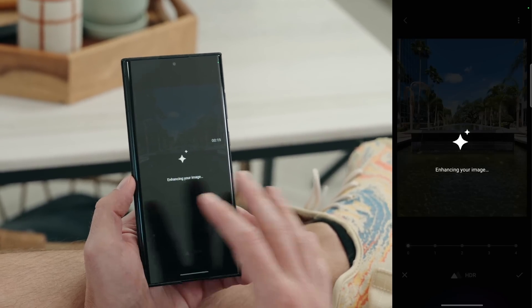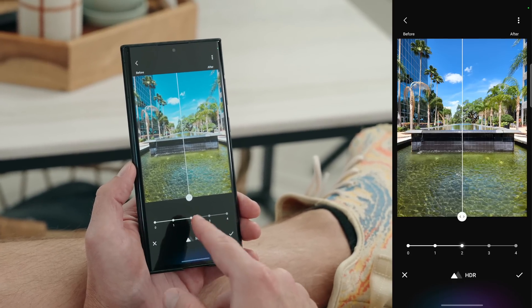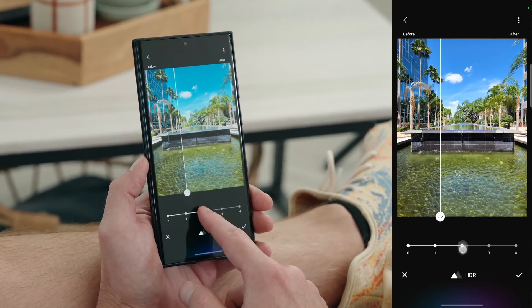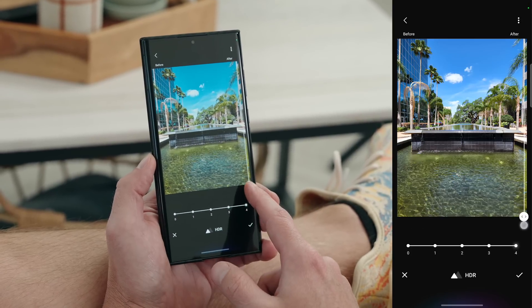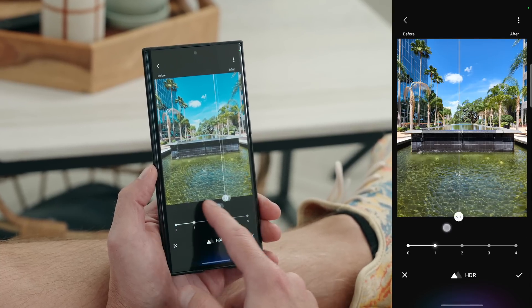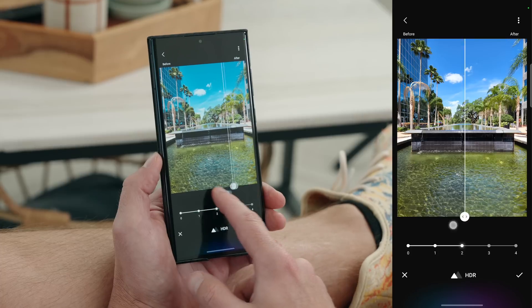We'll go ahead and tap on HDR, let it run its AI magic, and see what it comes up with. So we have different stages of HDR — zero, one, two, three, and four. It's right in the middle on two. This is before and that's after — those results are pretty incredible. Let's go all the way to four. Wow, it doesn't look natural by any means, but if you like a punchy, vibrant, bright look that could be a win. You could dial it back to one — before, after — much more subtle. Personally I'm a fan of two. Let me know what you think of the HDR inside of the Enhance X app.